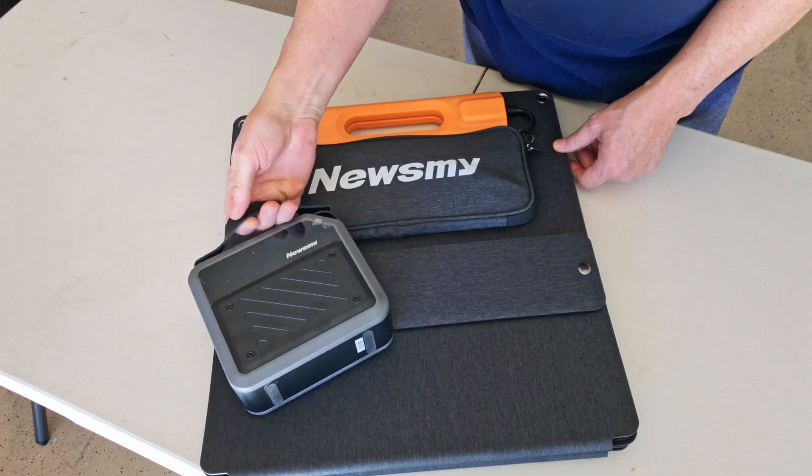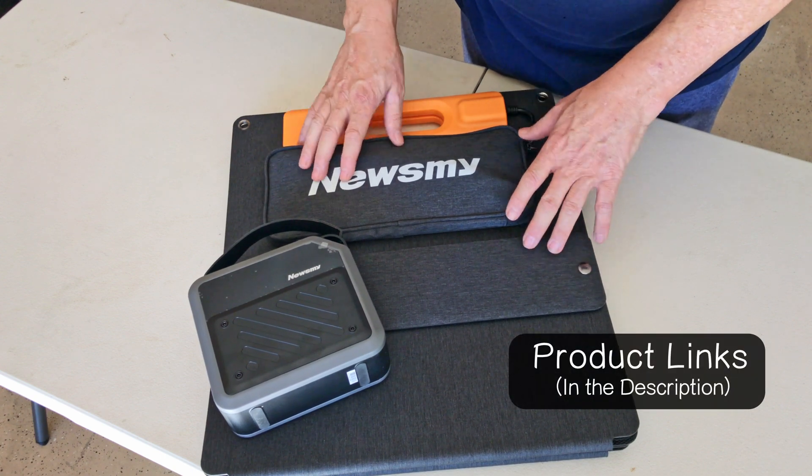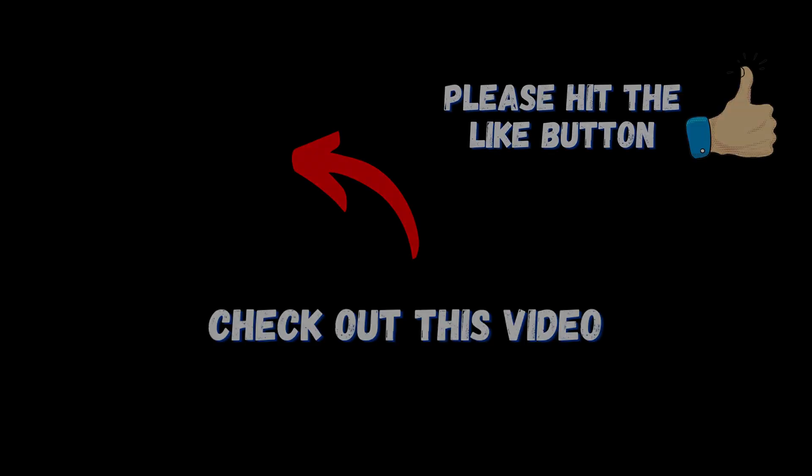Real nice little setup. I'll leave links for these items in the description for those of you who want more information. If you'd like to see another video review of some solar equipment that I really like, click the video on the screen now.